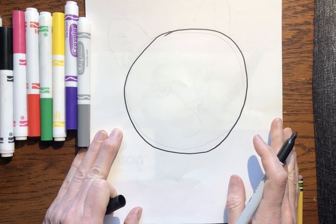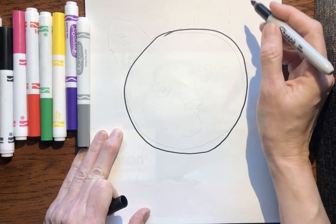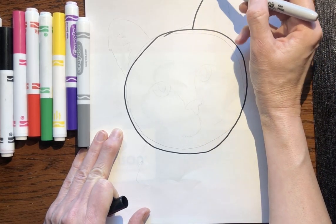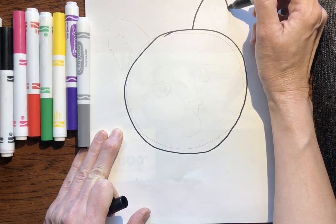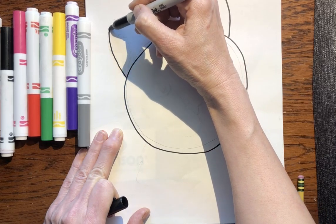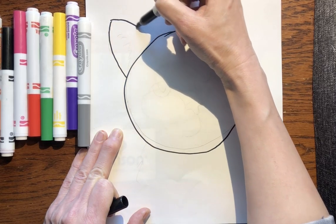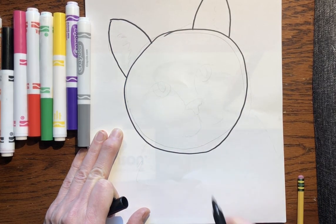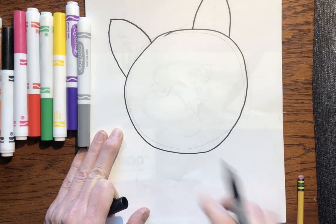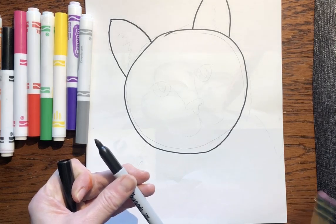Don't worry if it's not perfect — it doesn't need to be perfect. Next, a cat has two ears. If you notice, the ears look like triangles but they're kind of rounded. When you're drawing with your pencil, draw kind of light. If you draw too dark and you need to erase, it's gonna be hard to erase. Remember, I'm drawing with marker but you're going to draw with a pencil.